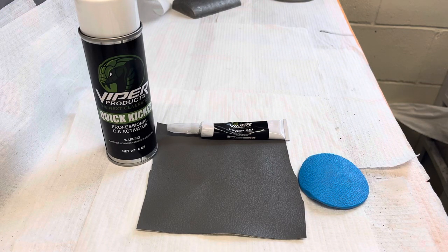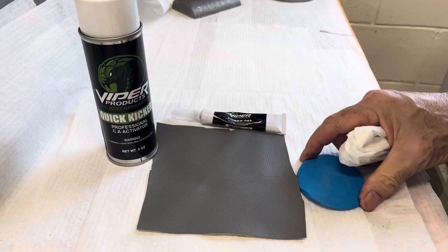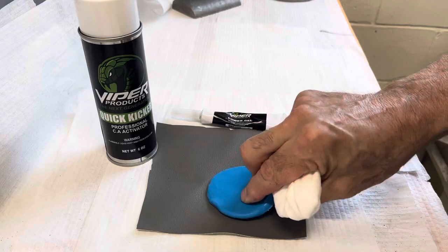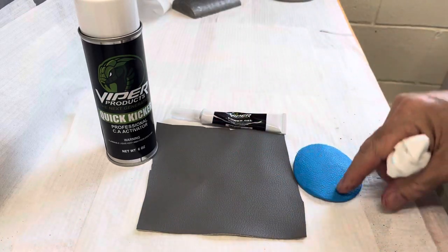Today we want to show you how we get professional results using our products on texturing and graining repairs. Everybody knows you can heat up a heat cure compound, take a graining pad, press the grain in. You can also take a texturing product and spray the texture on there.